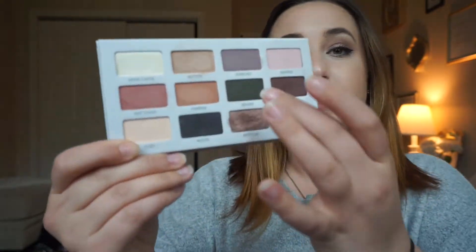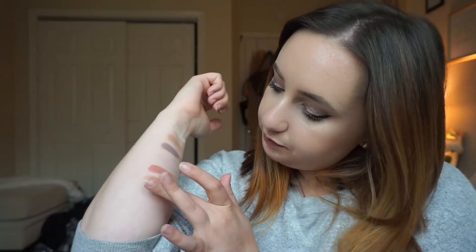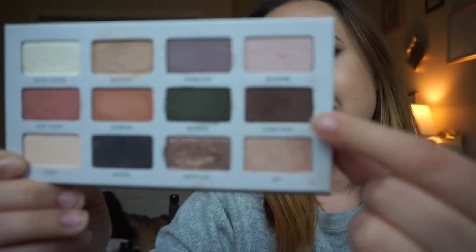The next color is Seaside, and this is the dark sparkly green. It's a green, but it has some gold sparkles in it. It's not too pigmented, but I almost don't mind that because I feel like a color like that, you want it to be able to smoke out and be really pretty. I like how it has that green sparkle — that could be a cool play on a smoky eye doing a green instead of a black or brown. The last color in the second row is called Cable Knit — it's a matte brownish burgundy-ish color. I love that one. I used that in my crease today too because I thought it was super pretty.